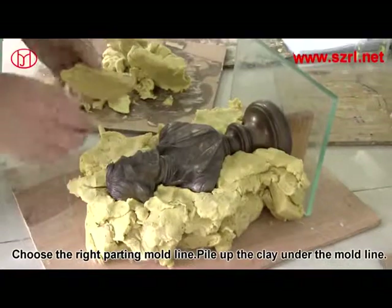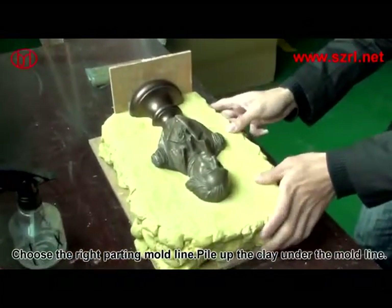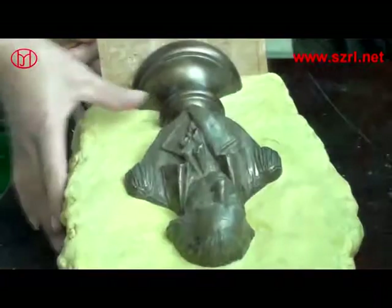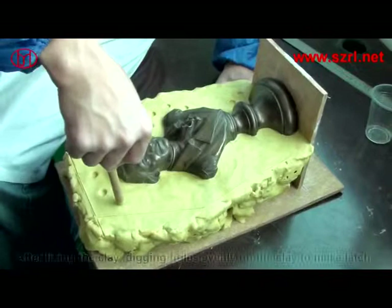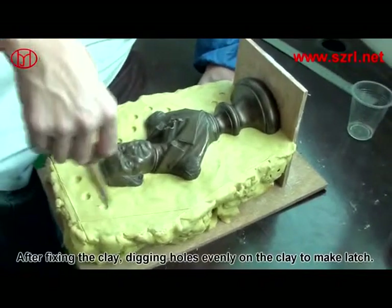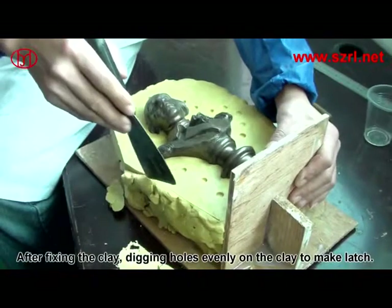Prepare the required tools and polish the original model. Choose the right part for the mold line, then pile up the clay under the mold line. After fixing the clay, dig holes evenly into the clay to make latches.